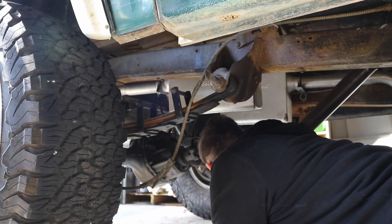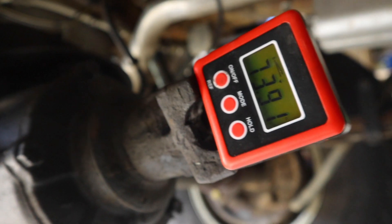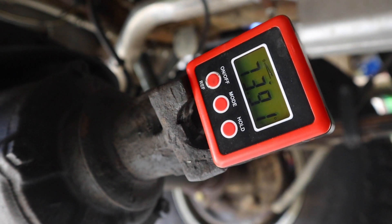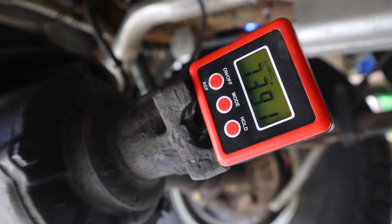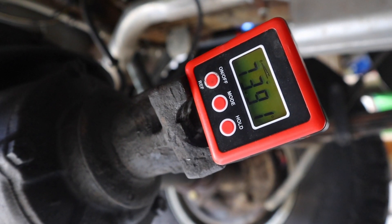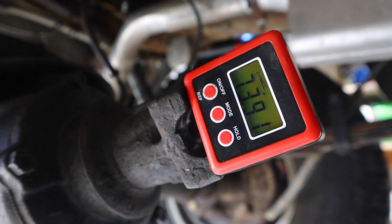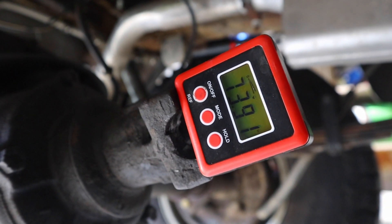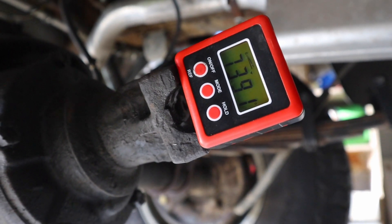With our six-degree shims in place, it now reads 73.9 degrees — I was at about 78, so now I'm at 74, which is about four degrees of change. Not a whole six degrees like I thought. But what that 74 means is that overall, instead of being 10 degrees at the bend, now I am six degrees at the bend.